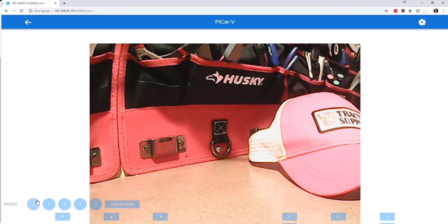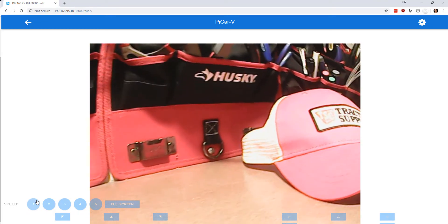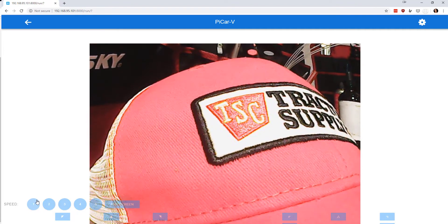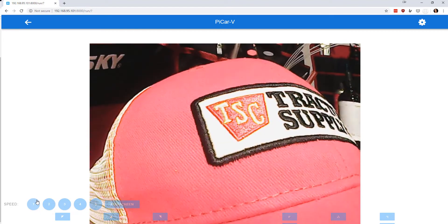I can drive over here to the hat and get a close-up view. When you're up close to something it actually has a really good picture — this probably isn't doing it justice, but it's got some pretty decent detail considering I'm streaming this over Wi-Fi from the Pi.